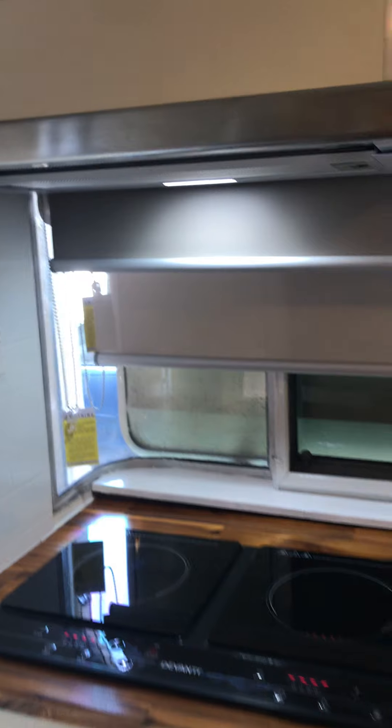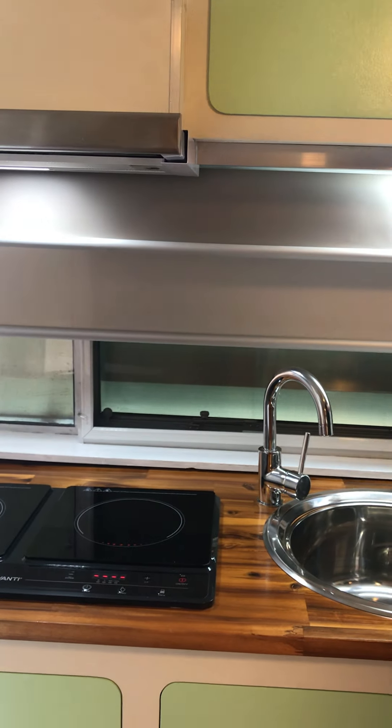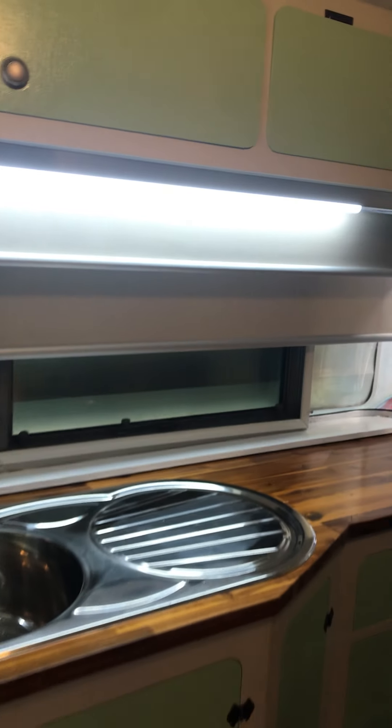It's got a nice new range hood. Ainsley and Gloria have got double blinds — a nice darker colour at the front and a nice beige at the back. All new fly screens and a new Kamek sink.